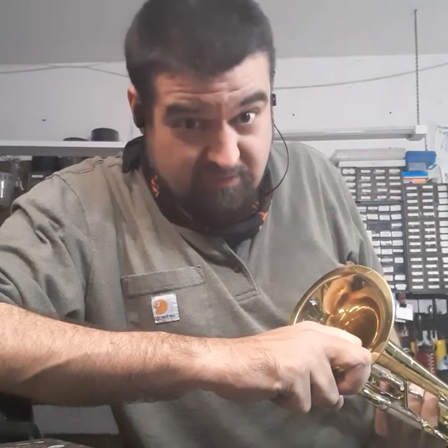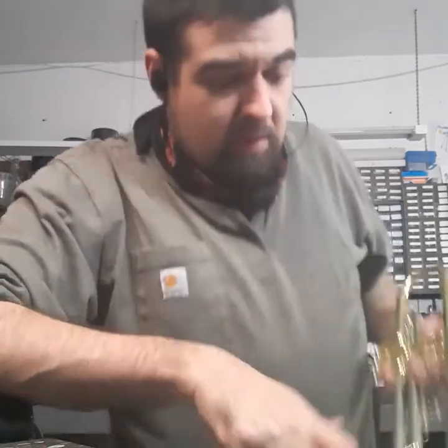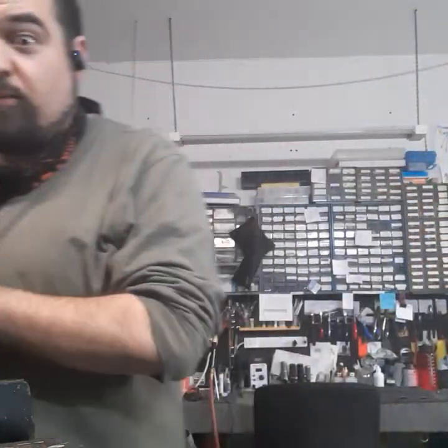So if there's any professional-level techs out there that see this and feel the need to pull my hair — guess what, I don't have very much left. You've gotten it all. This is what we do here. This is my bread and butter.